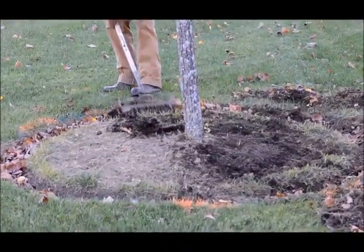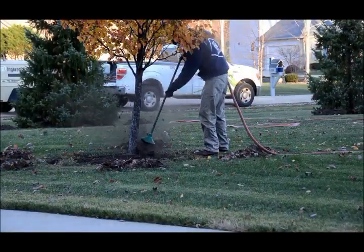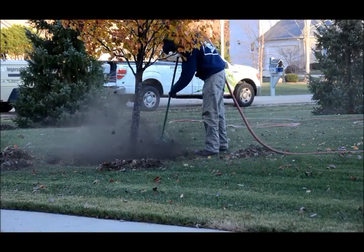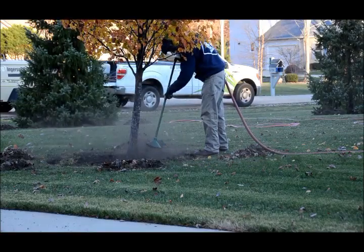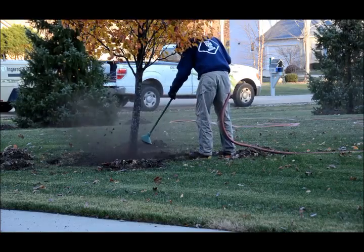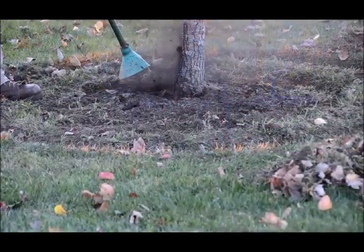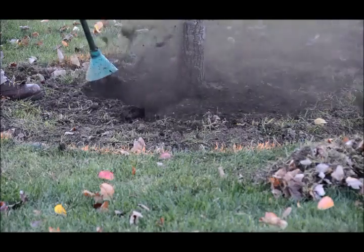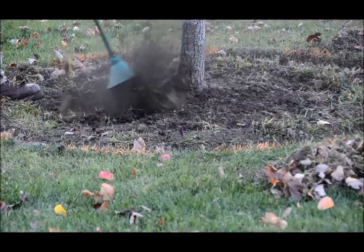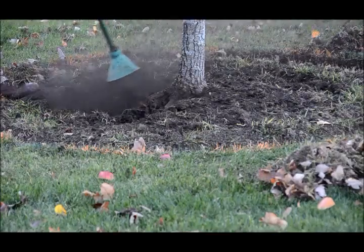Here the excess soil on top of the root system is being removed so that we can have bare soil for when we start to do the root collar excavation. I'm using the air knife here, which uses high-powered air to remove the soil around the base of the tree to expose the roots. This will not harm the root system. It will expose any defects that are in the root system, and you can see that the soil is being removed so that the root flare is exposed.